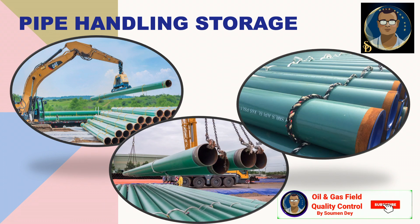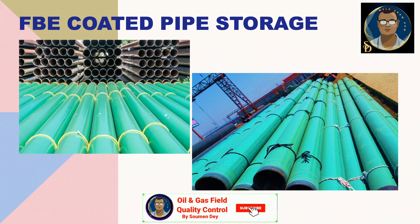Generally, underground pipelines are externally FBE coated. The full term is Fusion Bonded Epoxy coating. This coating is durable enough to protect the pipe from external corrosion when it is underground. For above-ground pipes, generally for liquid services like crude oil, they are not externally coated. If we apply common sense, we will see that for externally coated pipes we need to take a lot of protection to save the coating from any external damage.